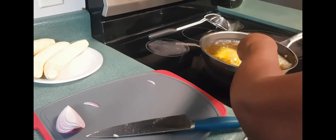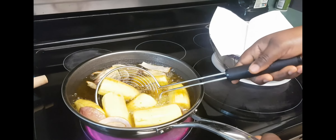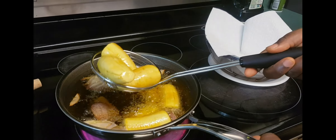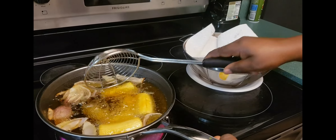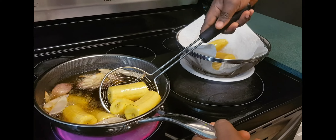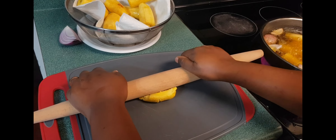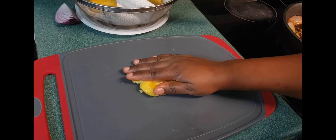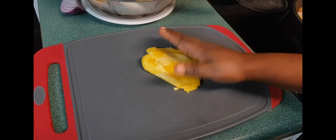Then I introduce the plantain. We don't have to get it all the way brown — I fry it for about 3 minutes. Then I take the plantain out of the oil, place it down, and flatten it. The objective is to flatten my plantain like this.